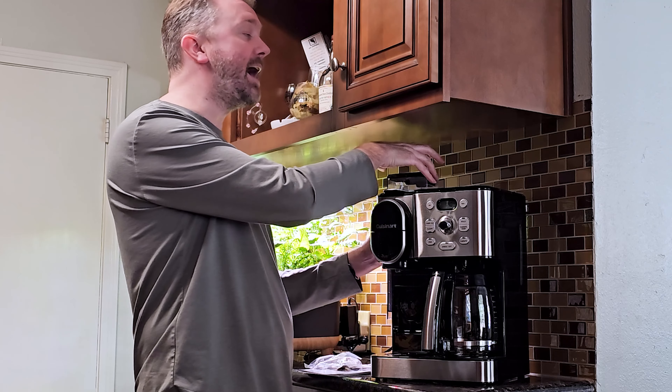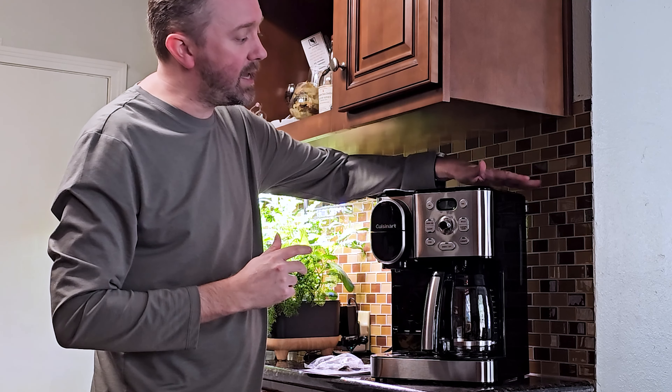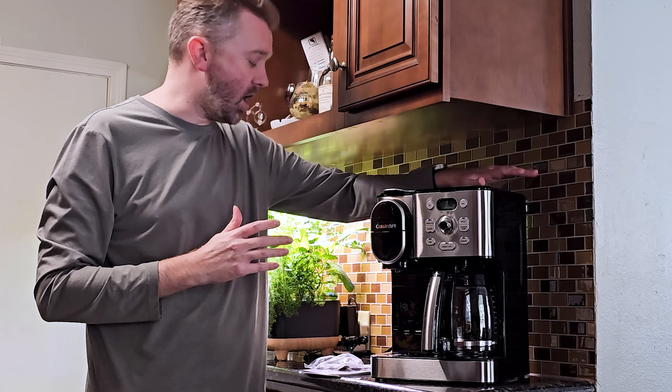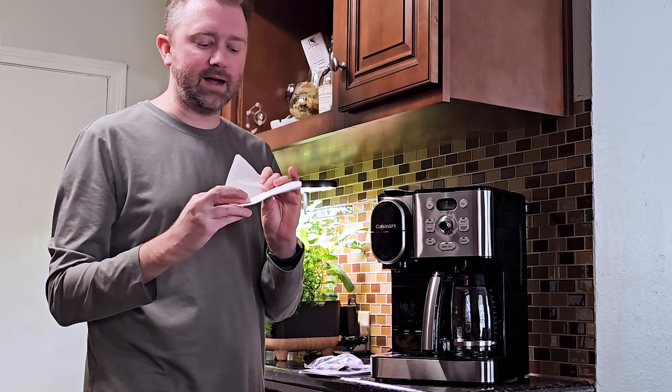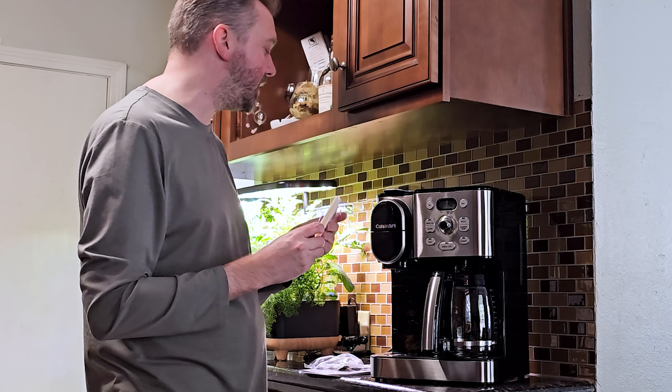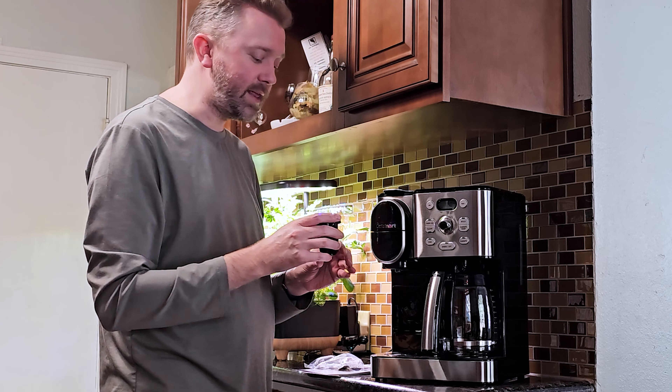Typically you're going to want to change those filters out every few months. There is another one in the back side of the main coffee pot as well. They're also going to include some paper coffee filters, though we haven't really used those — we just use the metal one that comes with it, which I'll show you in a minute.